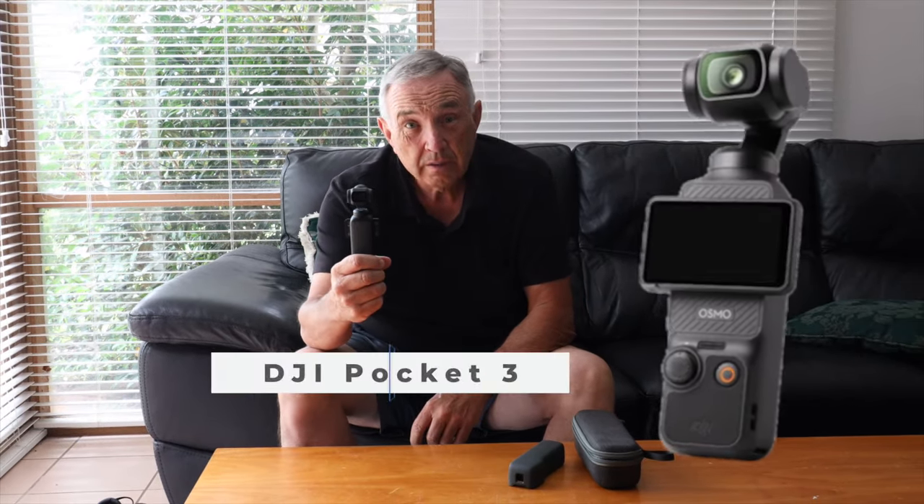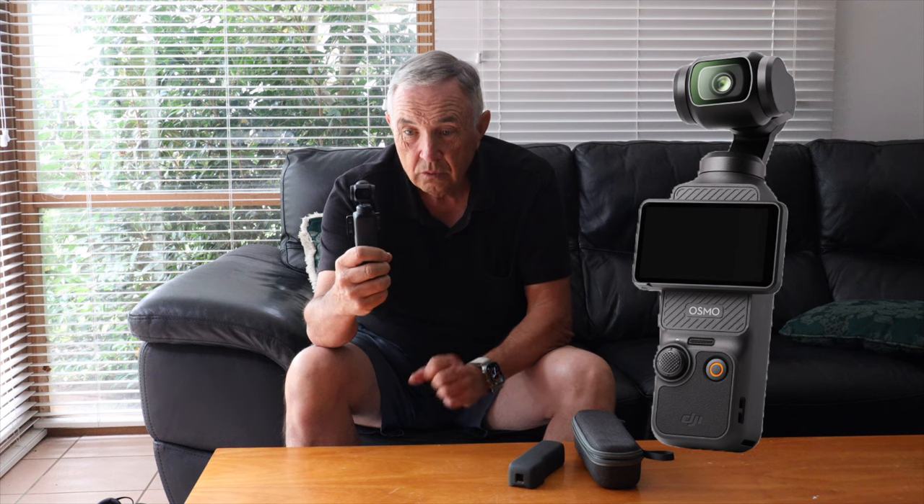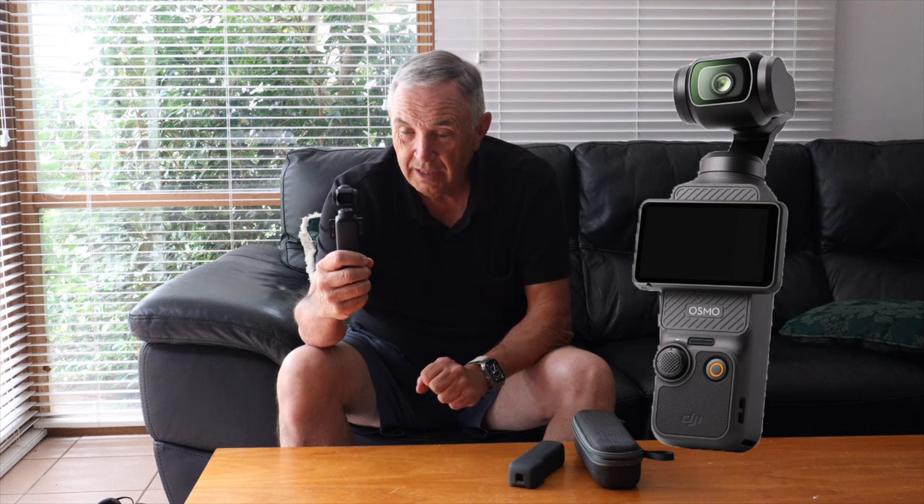Welcome back everyone. I have something new — this is the DJI Pocket 3 video camera, and right up front I'm going to tell you it has been the best purchase decision I have made in a long time. This is not going to be a review covering all the specs; there are plenty of videos out there for that. I'm going to show you how it has transformed how I do YouTube videos and even other work for customers. It's a multi-tool device that I can put in my pocket and go anywhere.